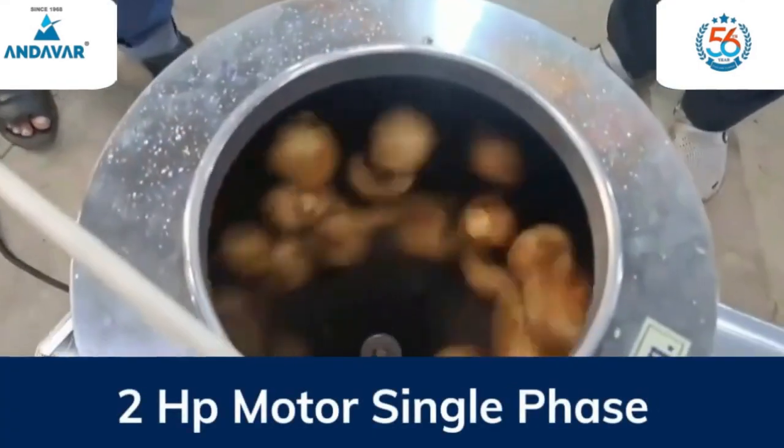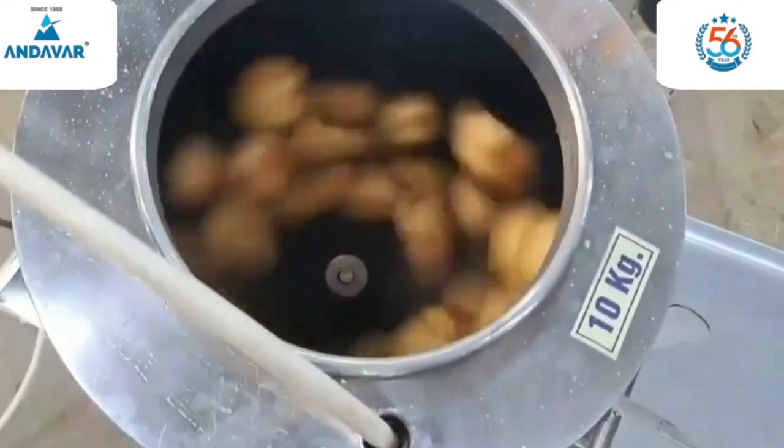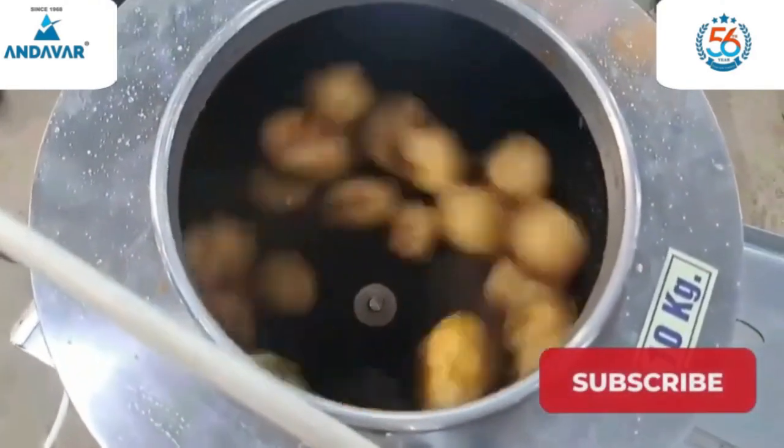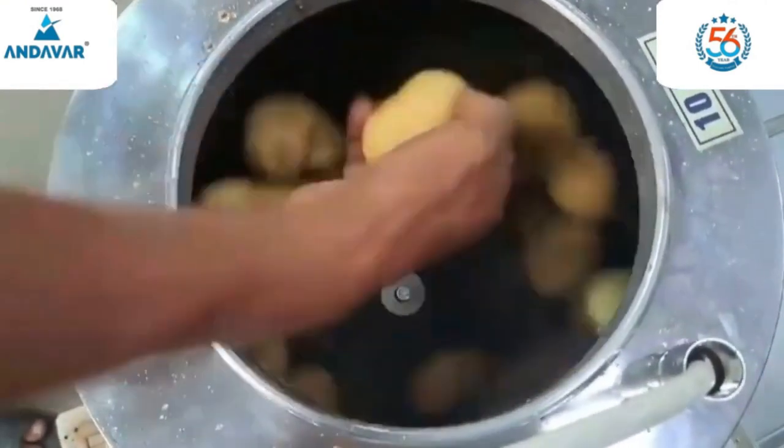This machine runs on a 2 HP motor, single phase. It contains corset material which helps peel potato and cassava easily.